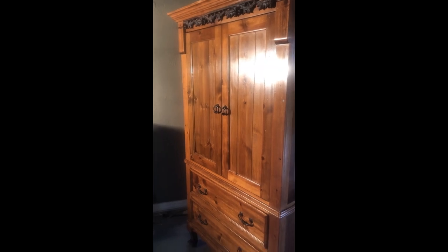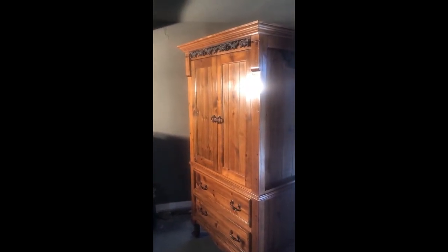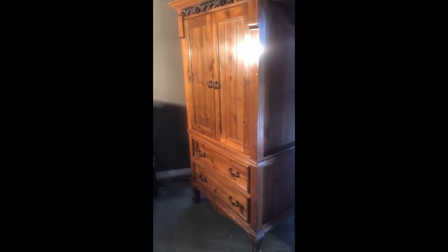I saved it from the trash heap and it'll be good for somebody's living room or bedroom. Thanks for watching — I hope this helped you somehow or that you enjoyed it in some way.